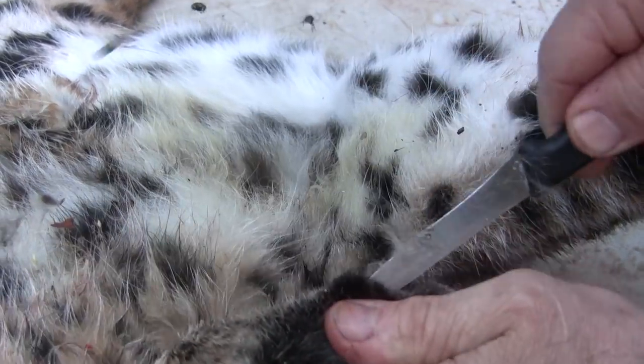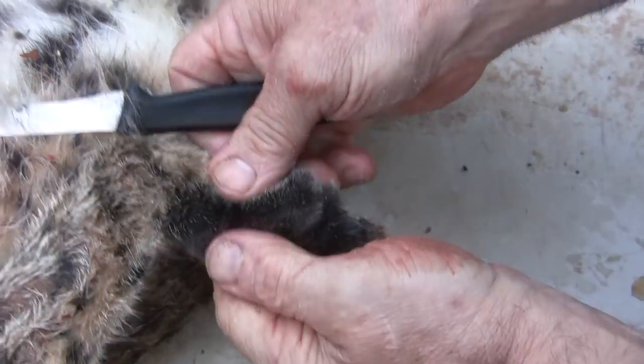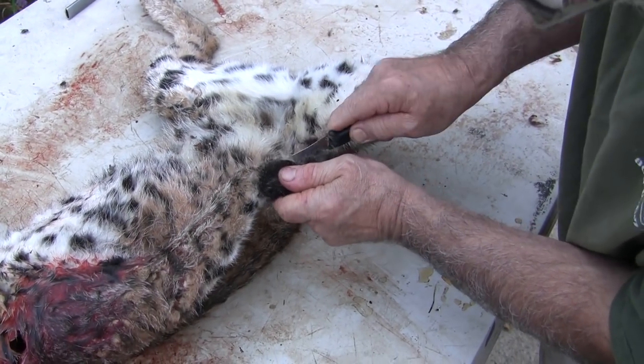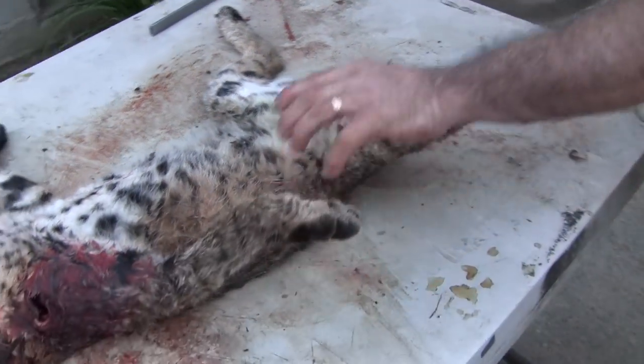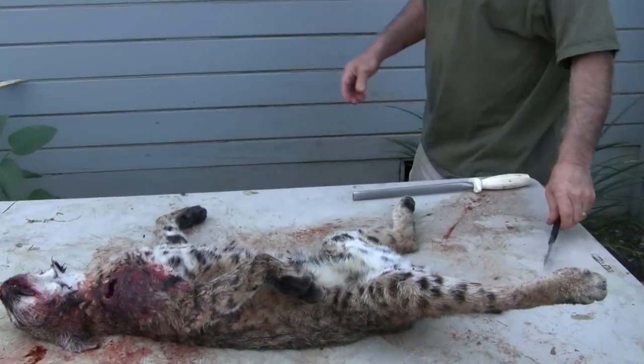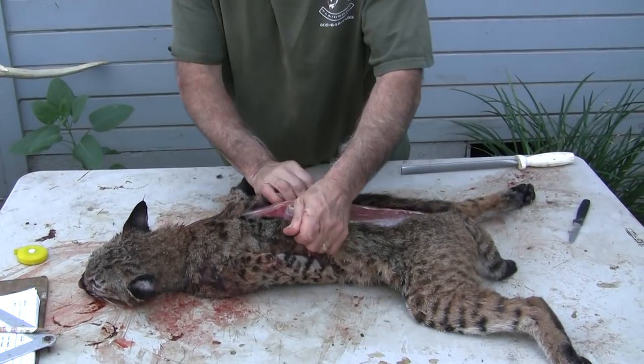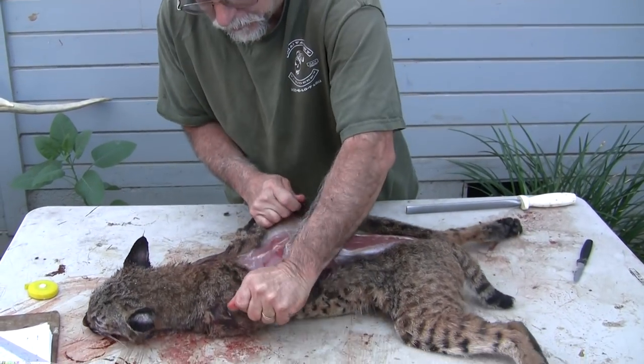There — there's all our cuts necessary. Now that all the cuts are made, we can just go ahead and work on getting our body out.